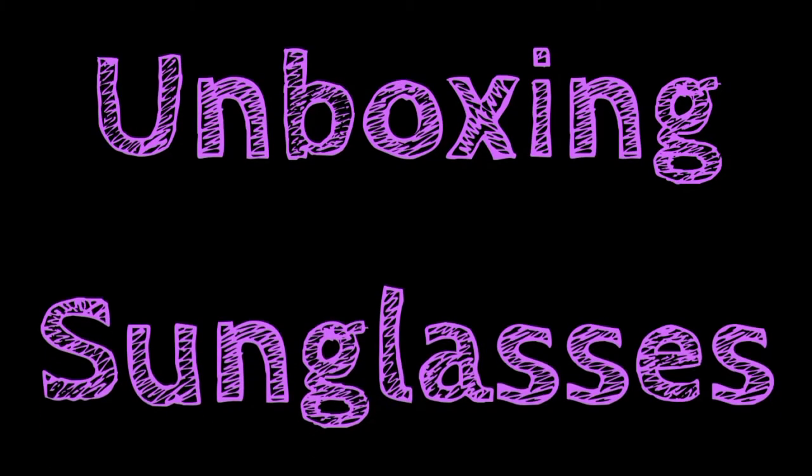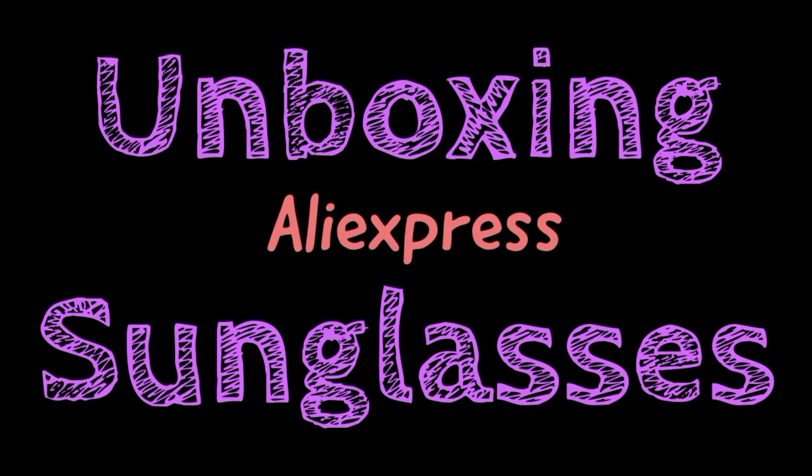Hey guys, welcome back to my YouTube channel. For those of you who don't know me, my name is Noni Gokowi and I just received a package from AliExpress — it's this tiny package. I got a pair of sunglasses and I thought I'd share with you just the options that you can find on AliExpress.